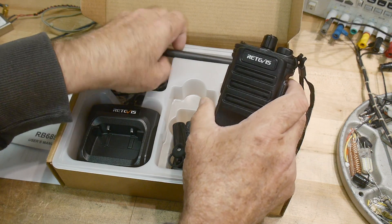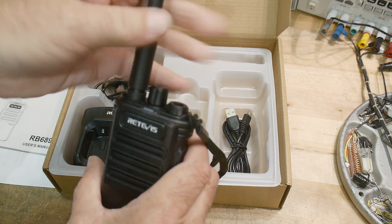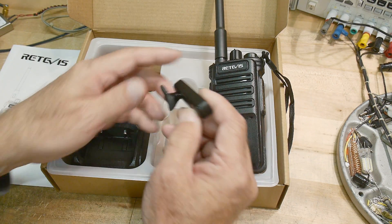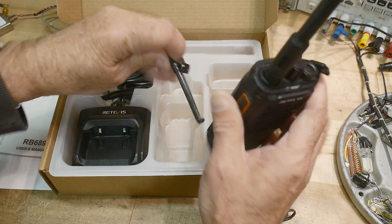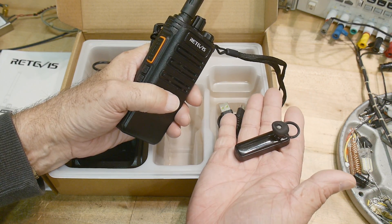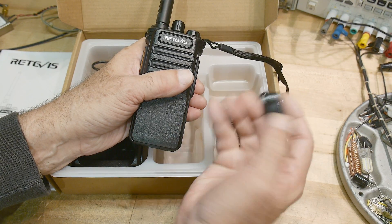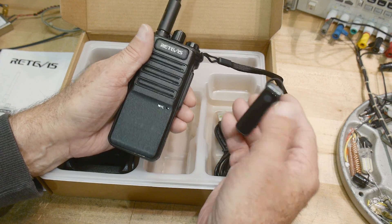The nice thing about this radio — let me put the antenna on it — is that most radios you expect to have to pick up and talk into, right? Well, this one is Bluetooth compatible and in fact it comes with the Bluetooth dongle. So it's hands-free. It comes with a belt loop so you could just put this on your belt and stick this in your ear. You can set it up for push-to-talk with a capacitive touch sensor, push the button on the side to transmit, or set it up in VOX mode for voice-activated switching.